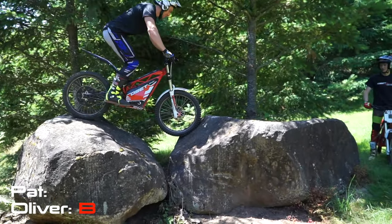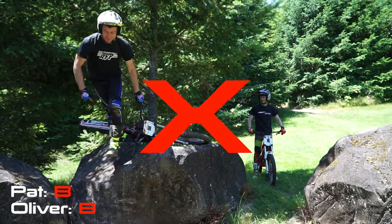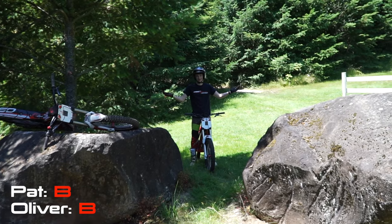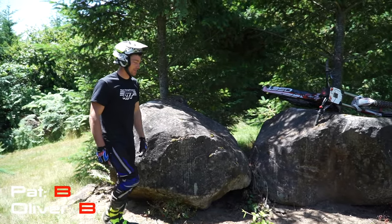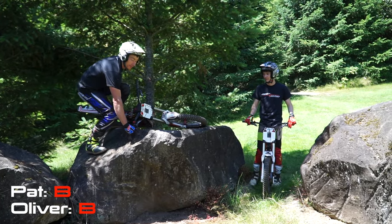Whoa! Mega power. Got too excited from the big lift. You came up so steep. I know. I'm going to try the gap anyway.